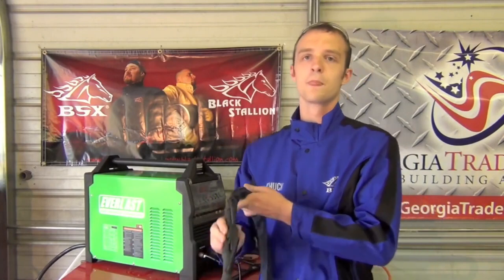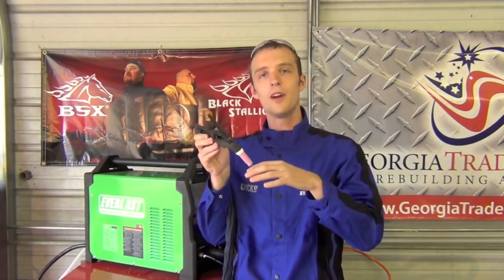You can weld aluminum with DC or direct current electrode negative, but because you don't have the alternating current cleaning action, there's not as much you can do about the oxide layer. DC TIG welding of aluminum is commonly done with helium gas, which costs a lot more than argon. Also, argon is a heavy gas - it sinks and displaces oxygen - whereas helium rises. So with helium you have to run a much higher flow rate of that expensive gas, which is another reason to use an AC-capable TIG machine.